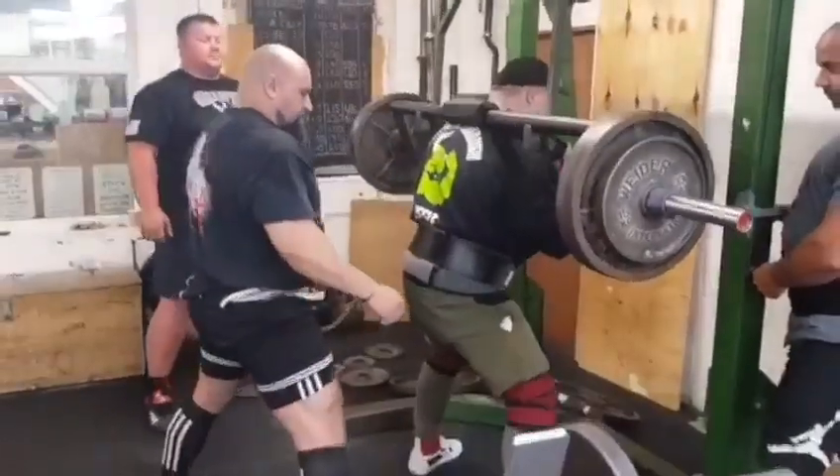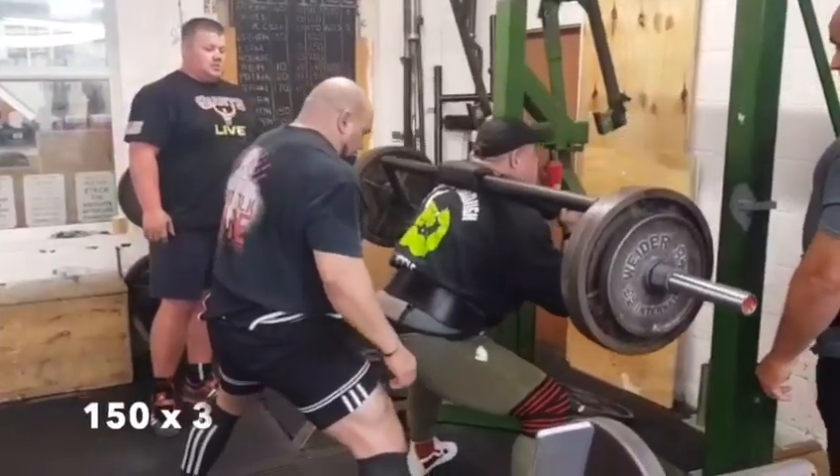We've dropped down to 150, some sets of threes, pausing at the bottom, trying to be as explosive as possible.